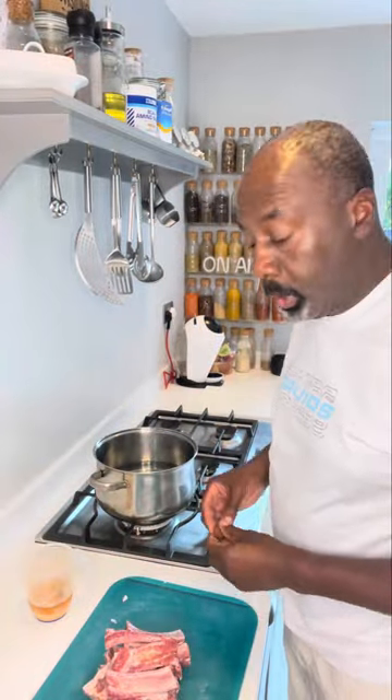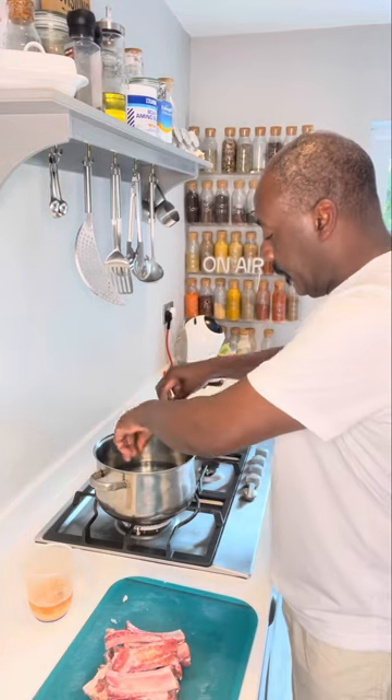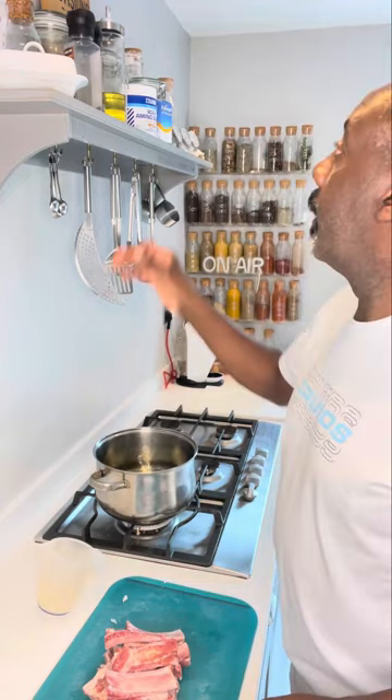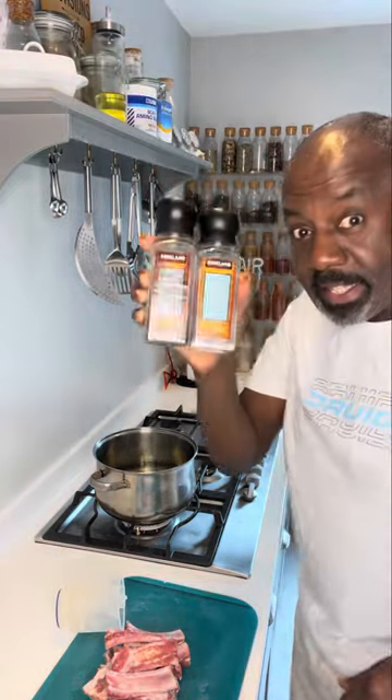Next, get a boiling pan of water, drop in a stock cube and some apple juice. Then season, and once the stock cube's dissolved, chuck in your meat.